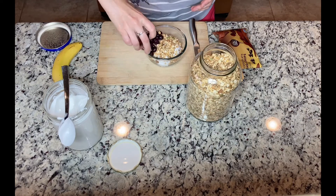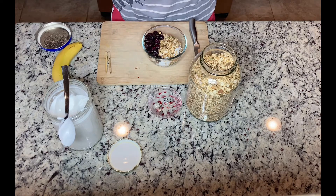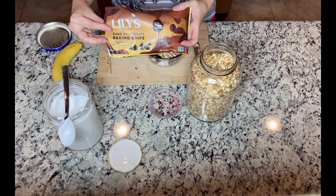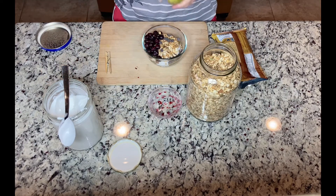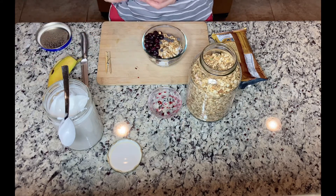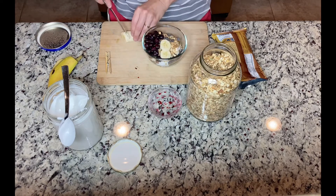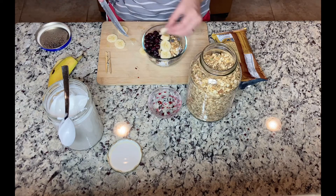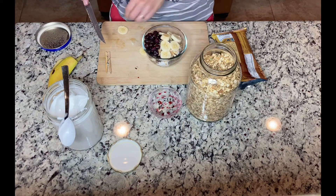Adding today some extra treats: some blueberries, some vegan gluten-free chocolate that my daughter just loves, and some banana. I normally don't mix fruits with other food as they digest best when consumed by themselves, but today is a special treat for this video. So my daughter is going to have a beautiful bowl of granola with yogurt and fruits.